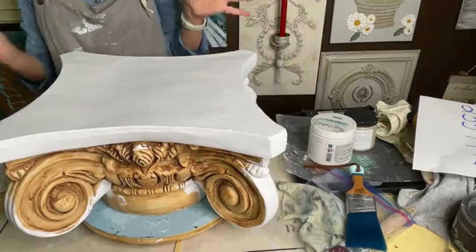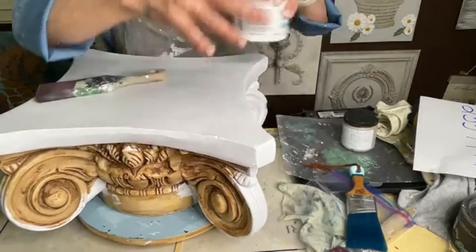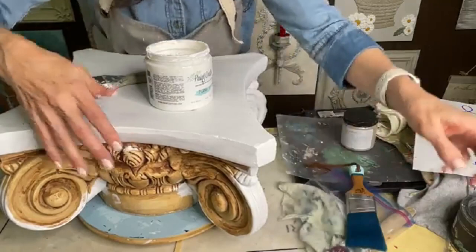It's such a nice primer. There's no smell to it and it actually dries super smooth, so you don't have to sand it or anything else — it's just ready for paint. I'm using Paint Couture's paint in the color Purely White and I'm just going to give it one coat everywhere that I have primed.